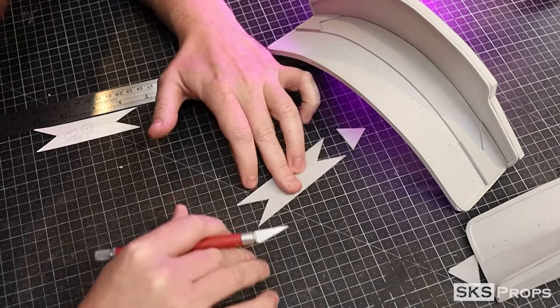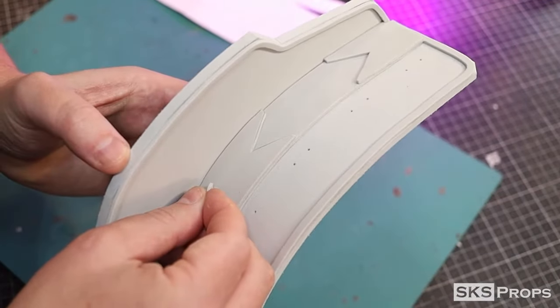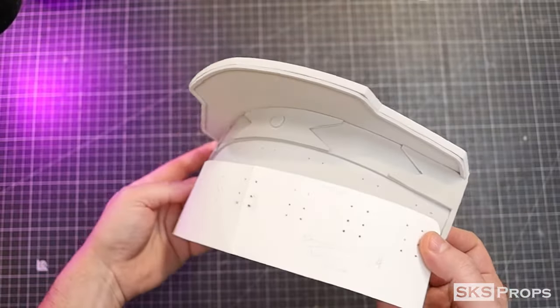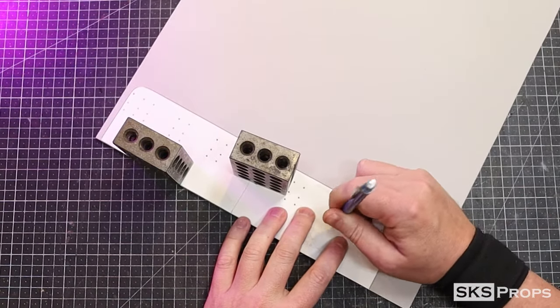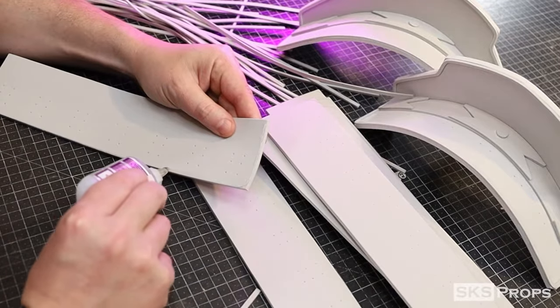To make up the individual armor panels, I'm going to take part F and trace and cut that out of some four millimeter foam, eight times. Two millimeter detail strips are also glued around the perimeter of all these pieces as well.